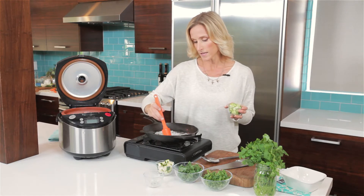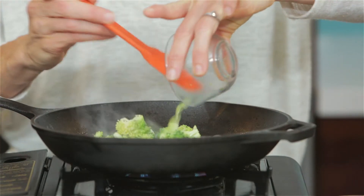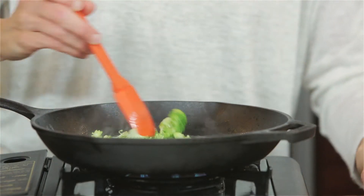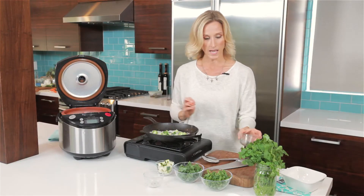Now we are going to go ahead and lightly sauté these sweet onions, and then we are going to add in some broccoli. We are going to let this get a little bit golden while we get our oat groats out.